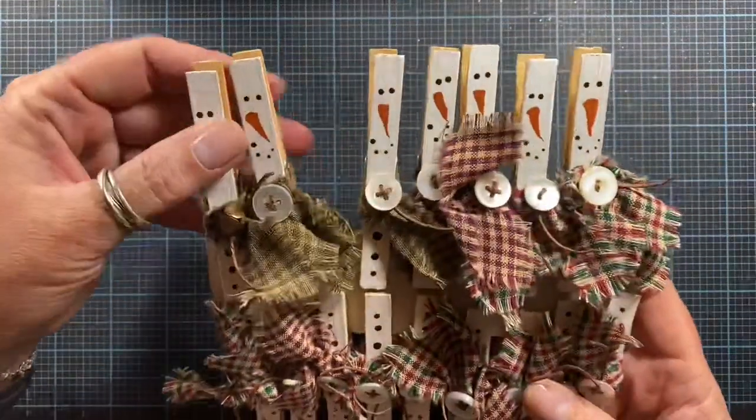Hey everyone, it's Anna. Thanks so much for visiting my channel tonight. I am working on a little project and I thought I would bring you along to finish it off.